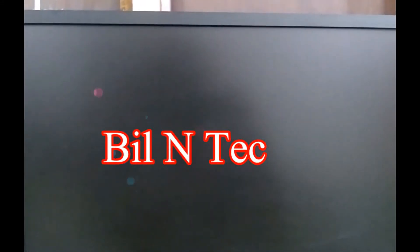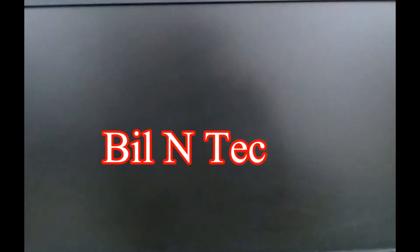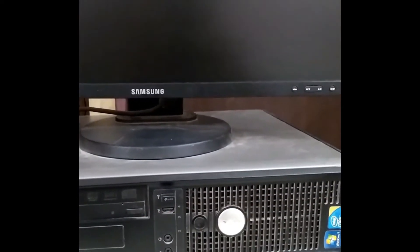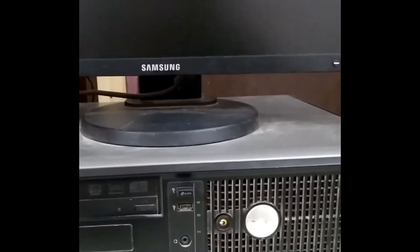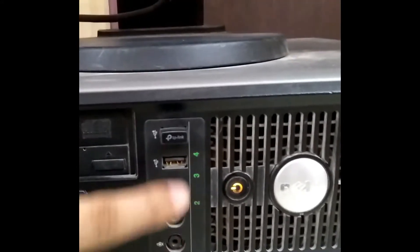Hi friends, welcome to my YouTube channel Bil and Tech. Today in this video I am going to tell you that there is a problem in my desktop computer — there is no display. Whenever I switch on my desktop computer, I am observing this type of window. My CPU is showing no signal, and sometimes it shows an orange light with the lights blinking.